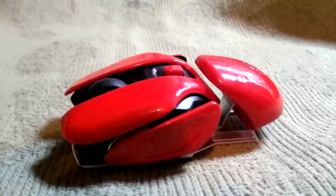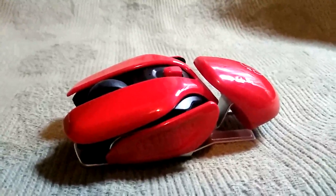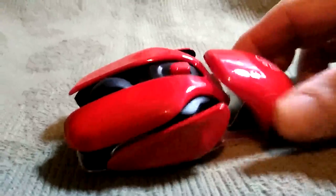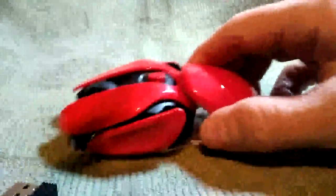It kind of looks like a Ferrari, and it kind of looks like a big ant, or some sort of an insect. But it is kind of unique, and it's pretty comfortable. I'm not sure how this looks on the camera, but it is a very, very, very candy apple red color.